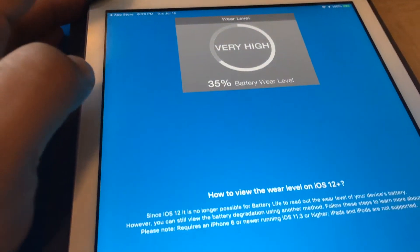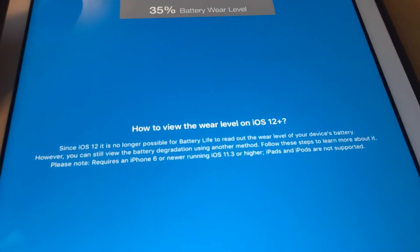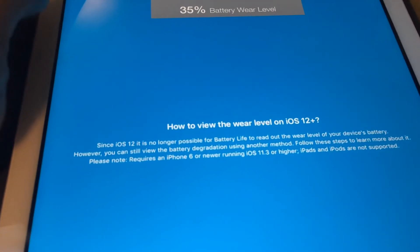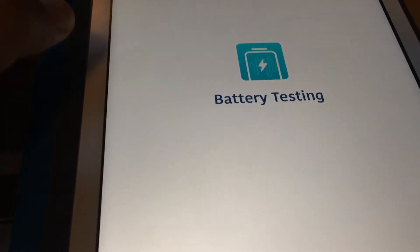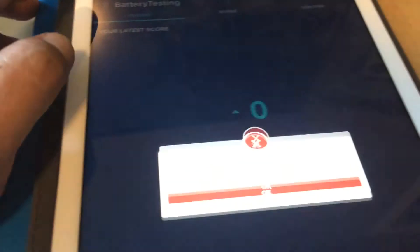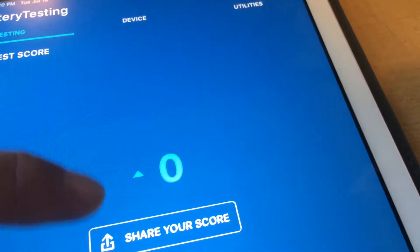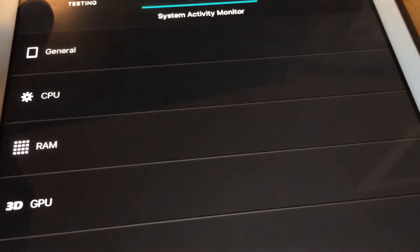If I go to this very first one, you can see that they even have a disclaimer here that there's no way for them to check the battery level on iOS 12. That's the same for other battery apps over here. If I go to battery testing over here, I'm pretty sure it's the same thing. And you can see it's pretty not that great.